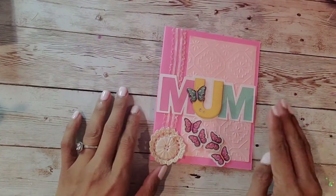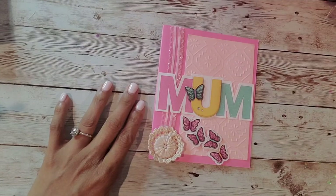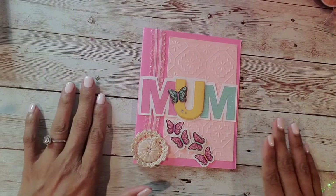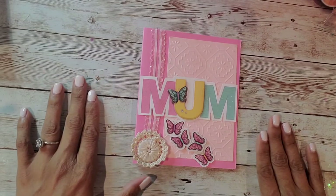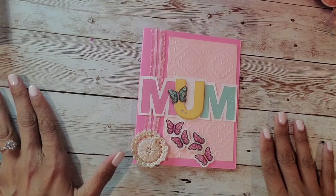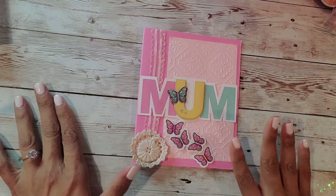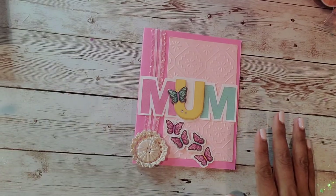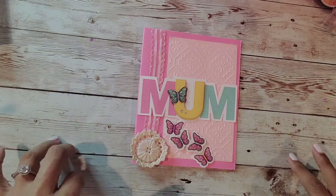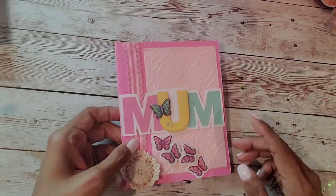Hi friends, welcome back to my channel! Today I wanted to do a project share. I'm participating in a collab hosted by Tree and Angelica — Tree over at Tree Craft and Angelica over at Crafters Sheets 2017. It's a three-week collab where we feature our projects every week, and the first week we were supposed to make a Mother's Day card. This is the card that I made.